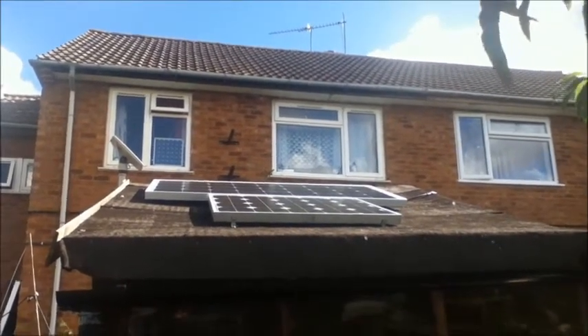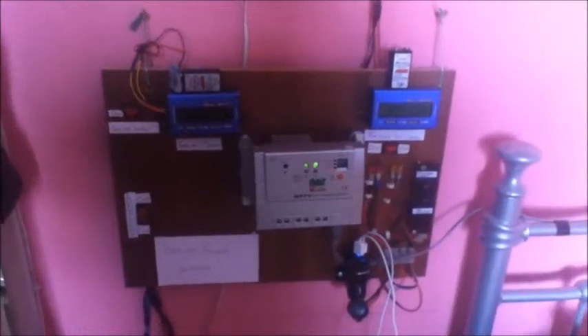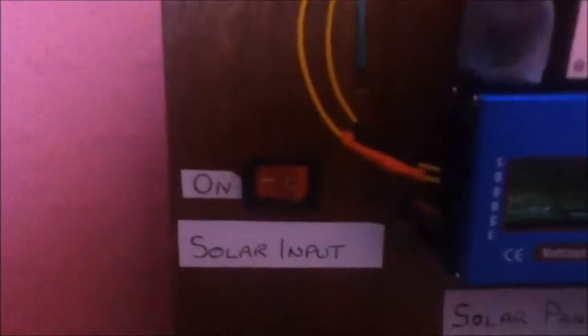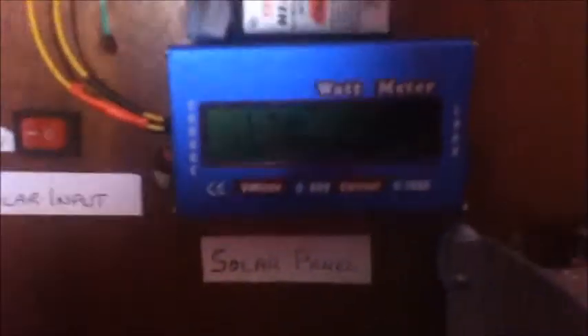I'll take you inside and show you the rest of the system. Here we are inside the house — this is my solar control panel. The wires from the solar panels come in on the blue and the black wires. The cable runs up to the control panel, up to the switch at the top. This switch can be used to disconnect the solar panels if I need to work on the system. From the switch, the wire goes to the watt meter.